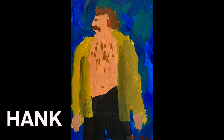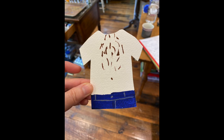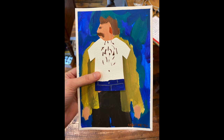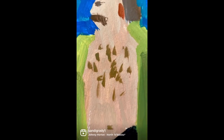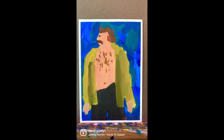Ended up having so much fun making Hank that I made Hank some friends. Then over on Instagram I had a ton of fun playing Hank and his friends up and came up with a whole storyline. You guys ended up really loving it, those of you that follow me on Instagram. I wanted to show you a little snippet of that for those of you who had not seen it.